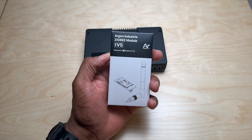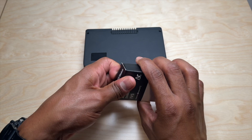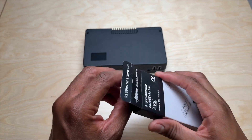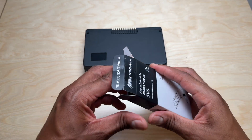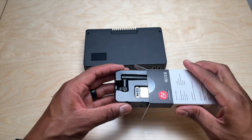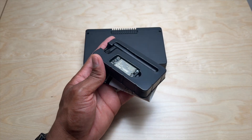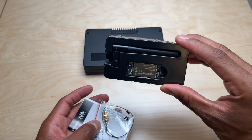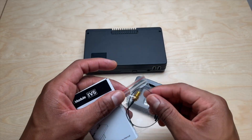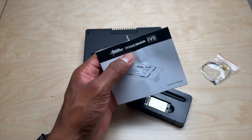Basically, this chip adds Zigbee support for your Home Assistant installation. In the box you get the chip and the antenna, antenna cable, and instruction manual.